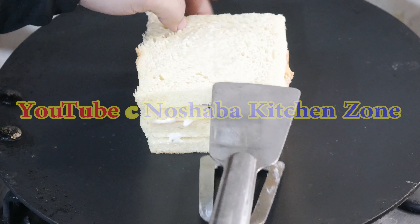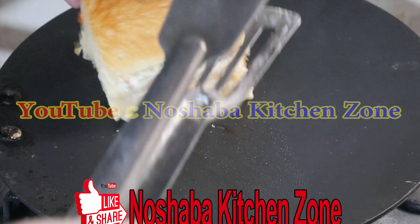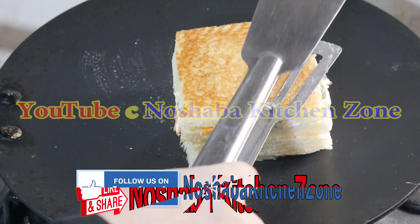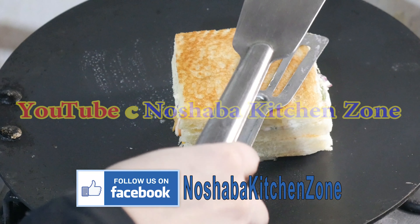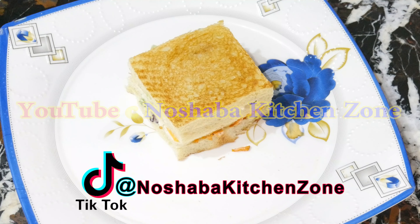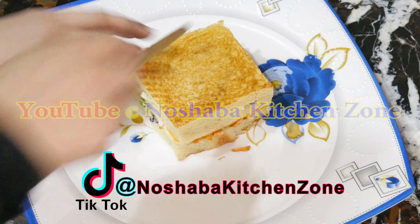Now we turn it to the other side and press it down. The sandwich is ready. We cut it from the center.